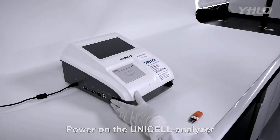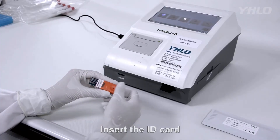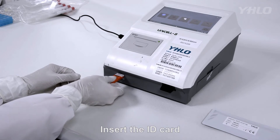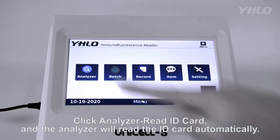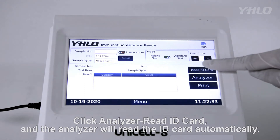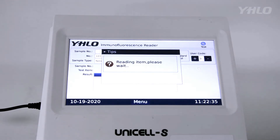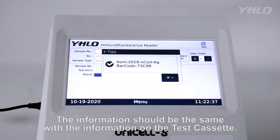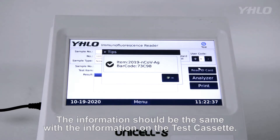Power on the Unicell S Analyzer and insert the ID card. Click Analyzer, then Read ID Card, and the analyzer will read the ID card automatically. Please check the item and barcode information on the screen — the information should be the same as the information on the test cassette.